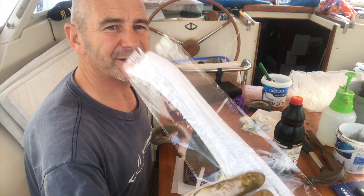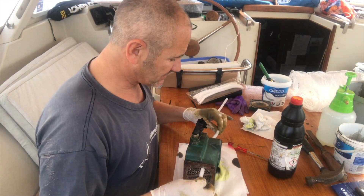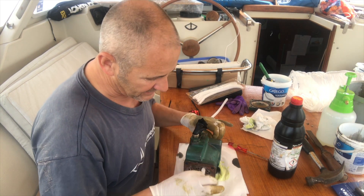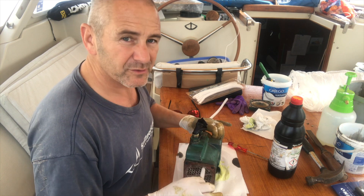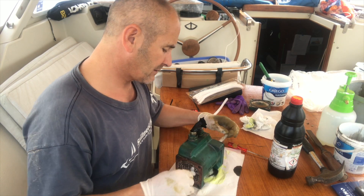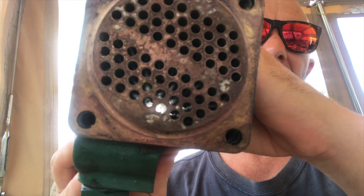I found these pipe cleaners in the local Chinese shop in the kids craft section. I'm just giving each pipe a good clean out because there are still tiny tiny bits of grit in there that are too small for the wire to get to. And now they're all absolutely clear.